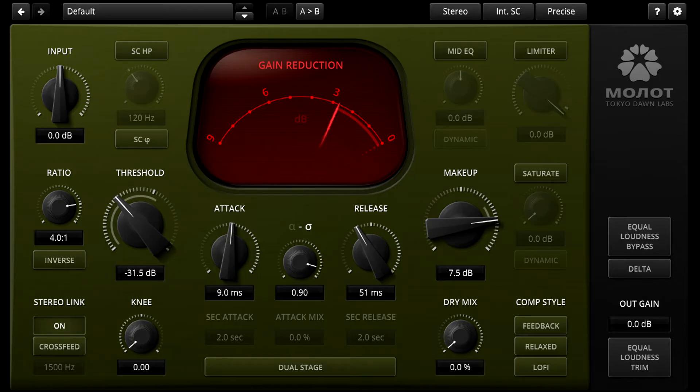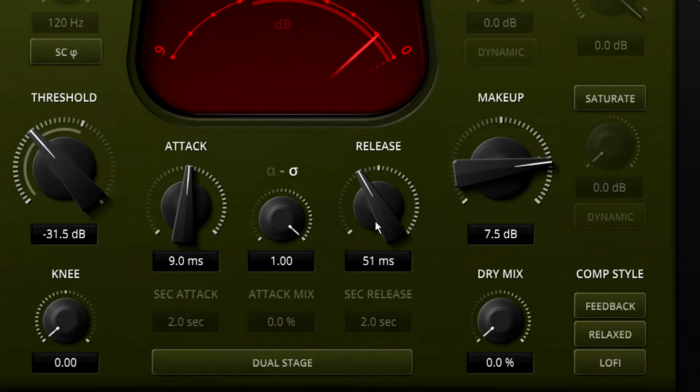In fact this parameter is much more focused and specific than the knob in Molotok. It just controls the attack and release behaviour and program dependency, and allows us to morph between the Alpha and Sigma styles. To match the sound of Molotok exactly we would also need to make sure that feedback is turned off, relaxed is turned on, and saturate is enabled above, as we now have separate control over these options.